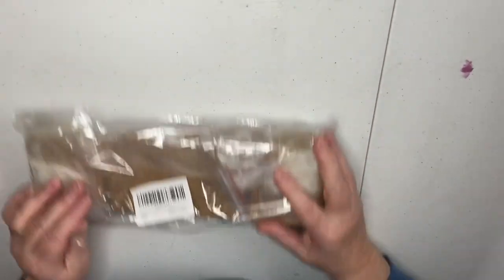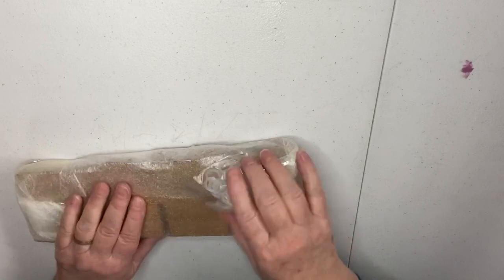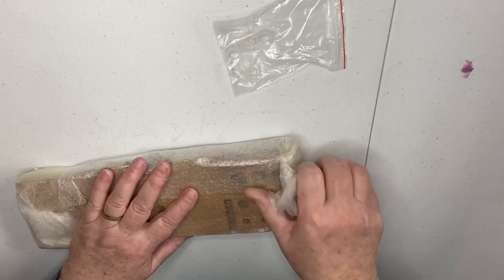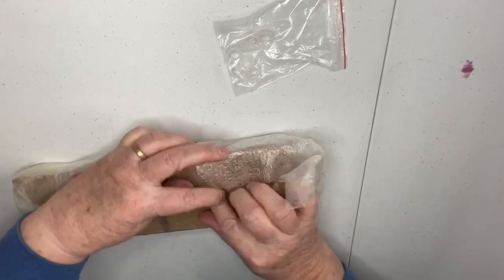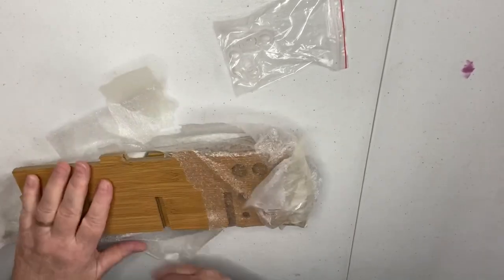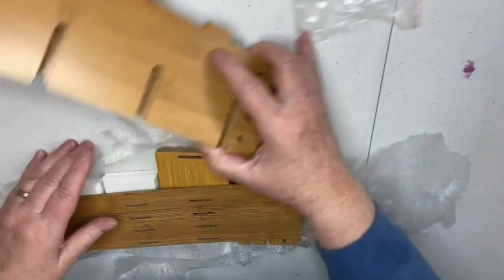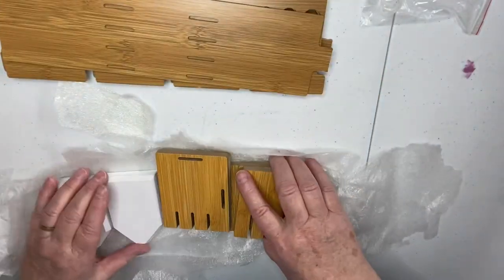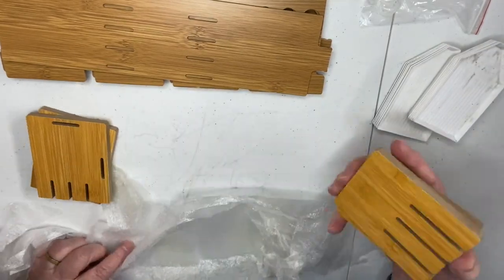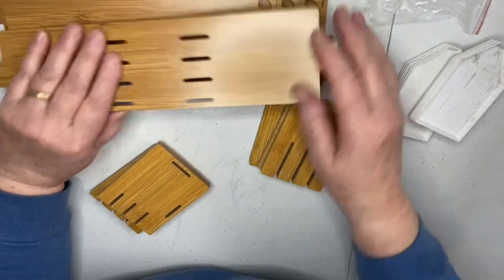Now this is a storage tray. There are rubber rings in that baggie. Tray storage for when you're doing diamond painting with lots of different colors. That's your instructions to put it together I hope. What even comes with all the trays? I don't see any directions.